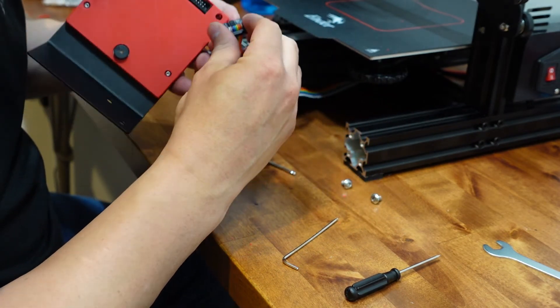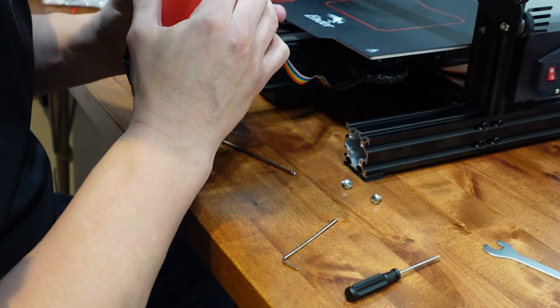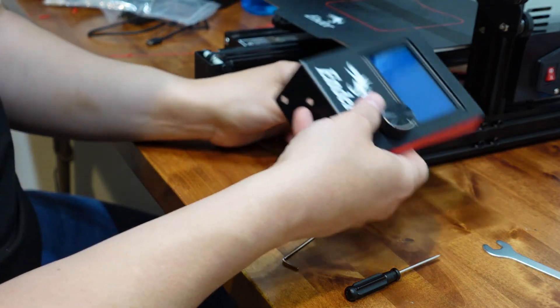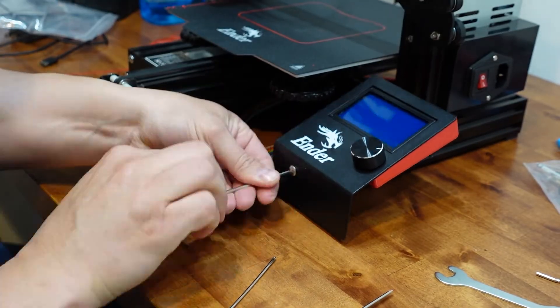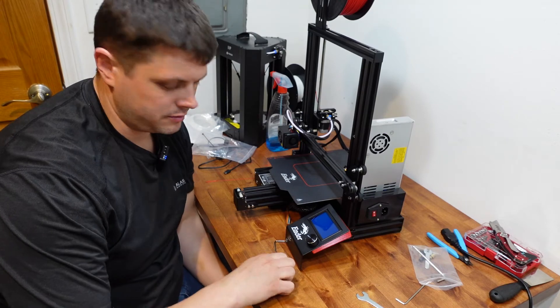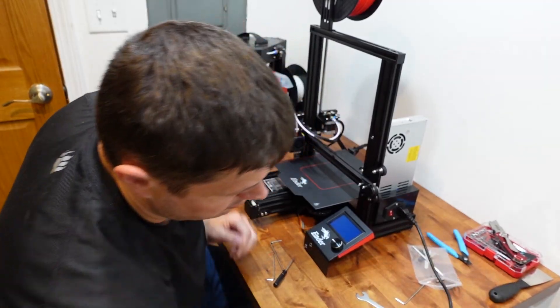The next step is just to plug everything back in and screw the panel back into place, so we're gonna do that right now. Overall, that was a pretty simple upgrade — not too much issue.